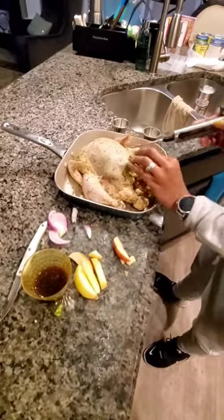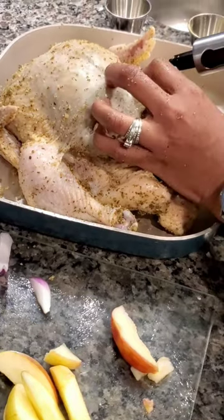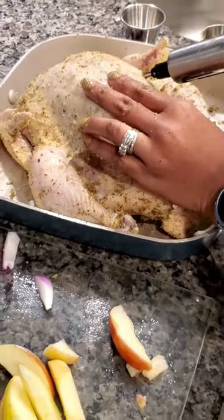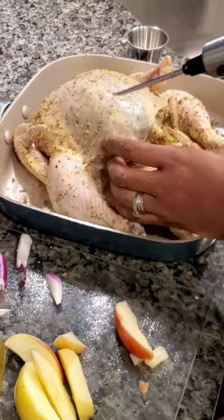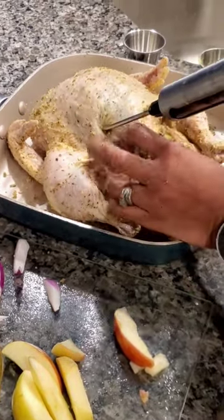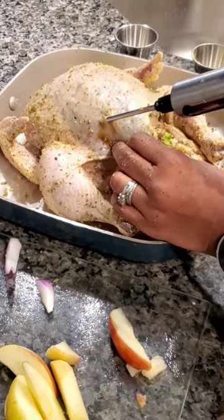You want the flavor to be in your meat. I'm going to go in at an angle, go down. As I'm coming out, I'm going to push my injector down so that the fluid comes as I'm pulling out. So again, 45 degree angle, down in — as you're pulling out, you push down.